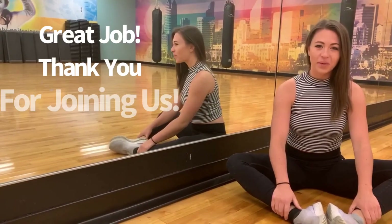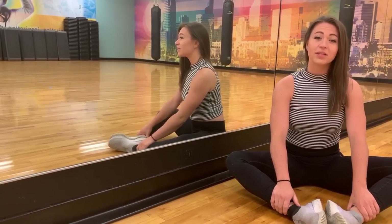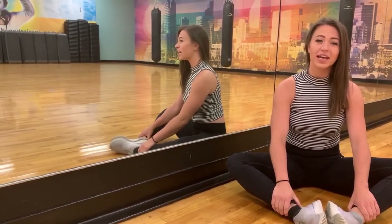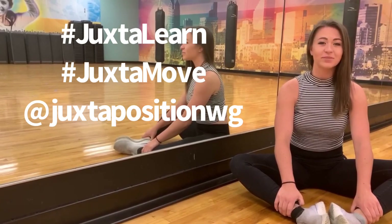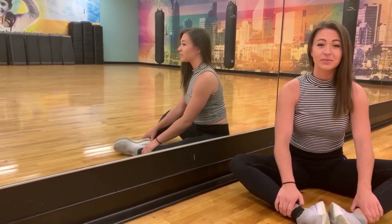Hi guys, welcome back. I hope that went well for you, and thanks for joining us on our summer mini-series. If you want some educational feedback from a staff member or just want to show off what you've learned today, make sure you upload your video to social media and tag us at Juxtalearn, Juxtamove, and Juxta Winterguard. I hope we get to see you again next week — same time, same place.